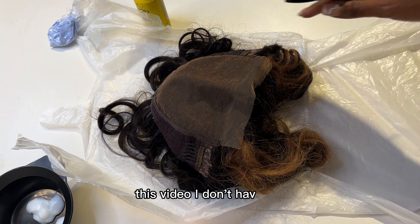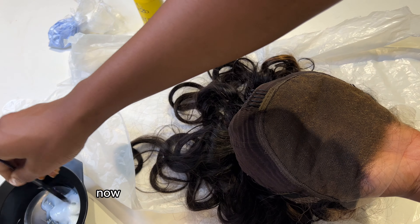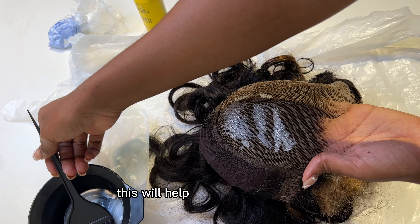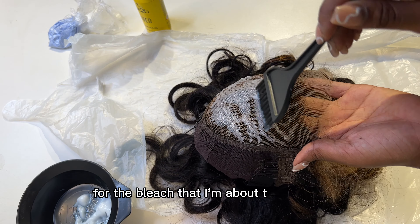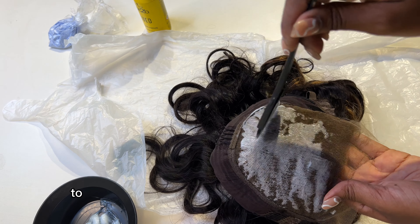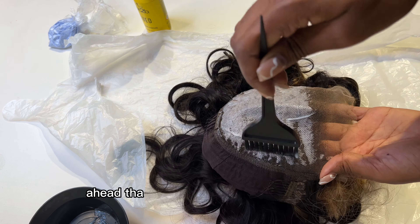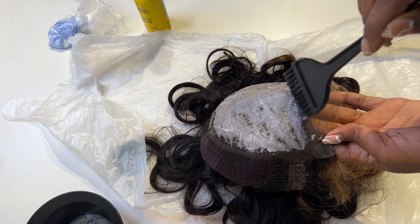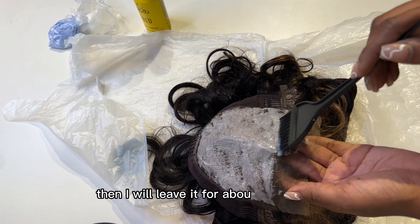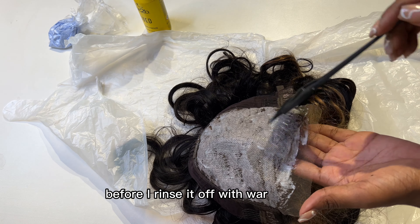There's also some DIY in this video — I don't have foil so I'm going to use a plastic bag instead. I'm taking the developer alone and starting from the back to apply it on the lace. This helps prepare the lace for the bleach. You're supposed to go back to front, but I made a mistake, so I'm going back to cover the back evenly. I like to go a bit farther ahead than the hairline when bleaching.